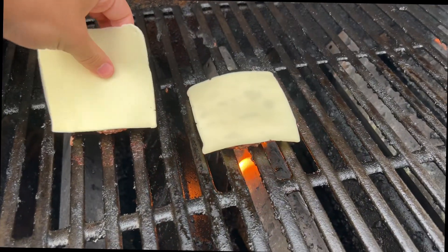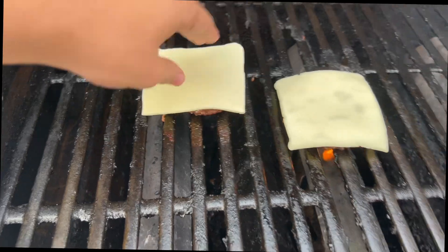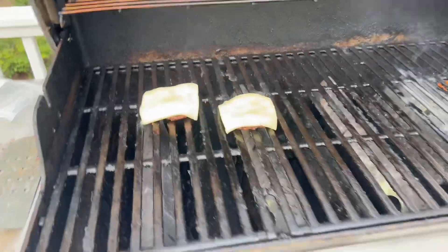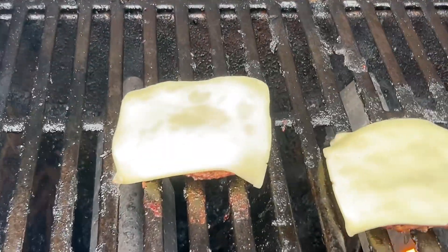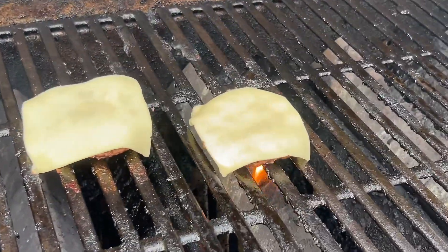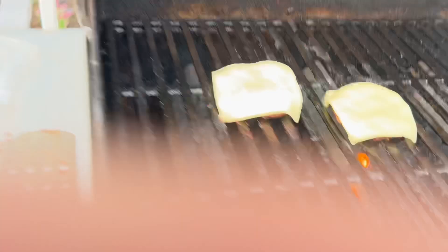It's fun, it's good, and it's delicious. I basically just made an ad right there, I don't know what to say. And now we wait as it sizzles on there. I think that one's all ready, so let's go get it.